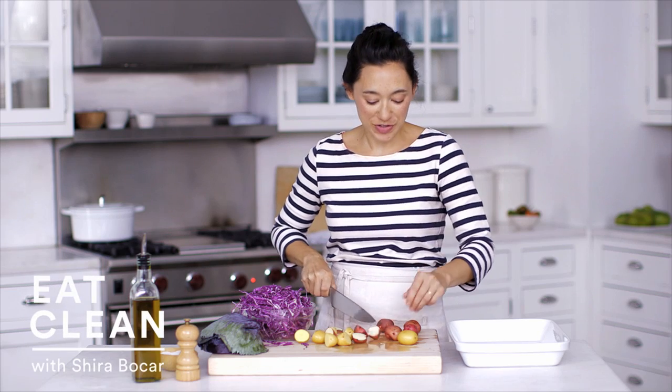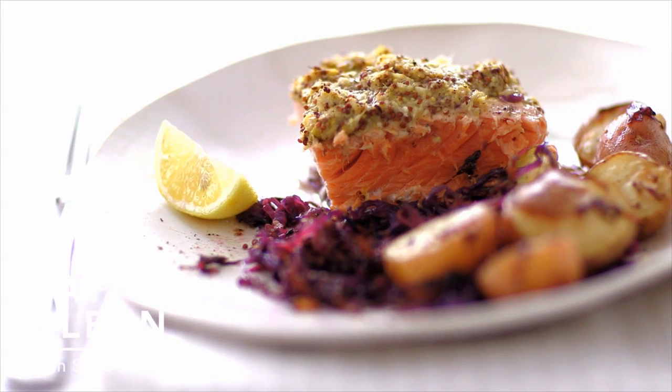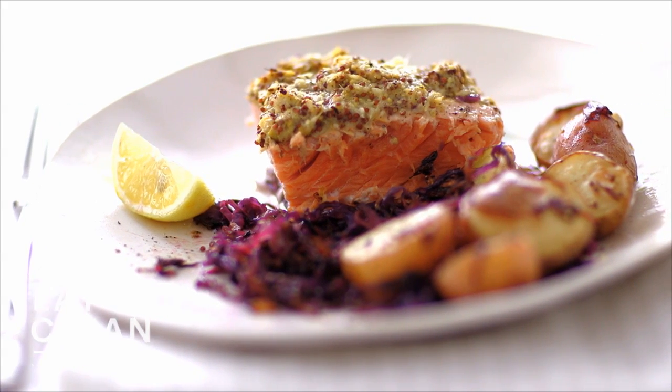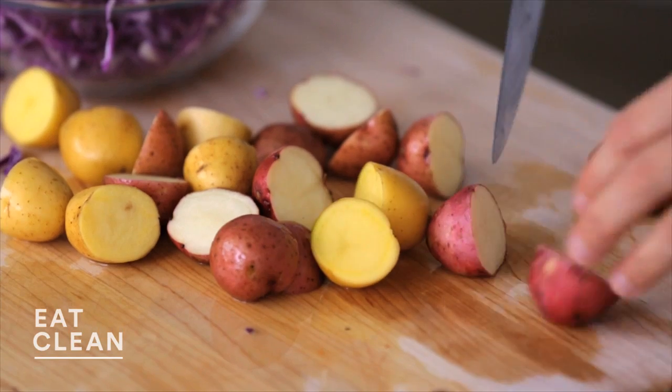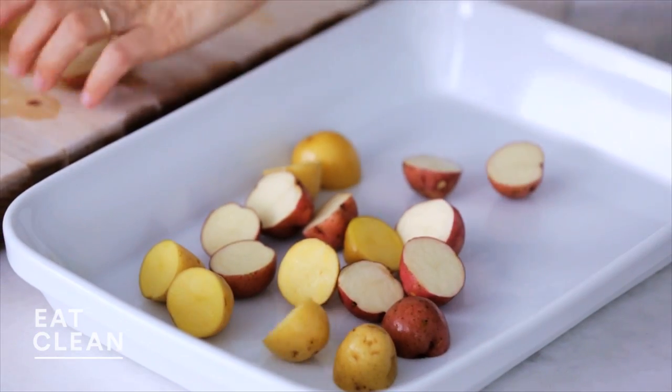I'm always looking for new ways to cook salmon, one of my favorite healthy ingredients, and this might be the easiest. It's a one-pan roasted salmon with mustard, cabbage, and potatoes. Start by halving 12 small new potatoes and transfer them to a roasting dish. You want something with a little bit of space.